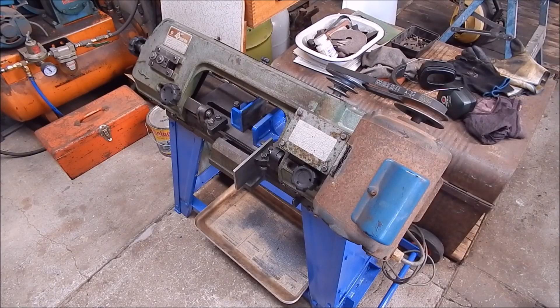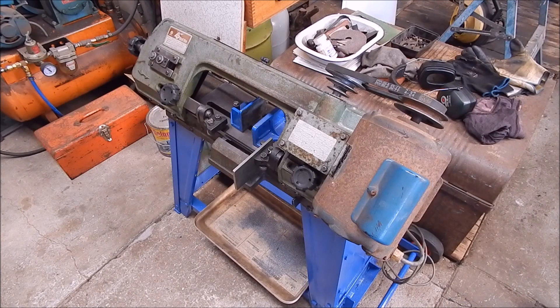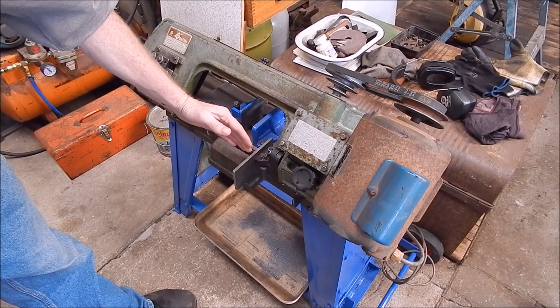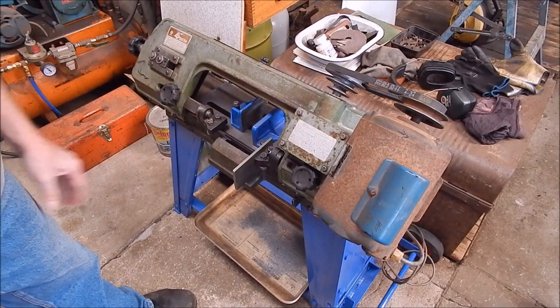G'day, it's Rob here again. As you know, I've done a few videos on restoring bandsaws — 4x6 bandsaws — and showed a few modifications. I did mention in one of my videos that getting these things to cut straight on the vertical axis can be tricky, and a lot of people have had problems and probably given up trying to actually get these things to cut perfectly on that vertical plane.